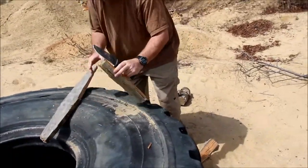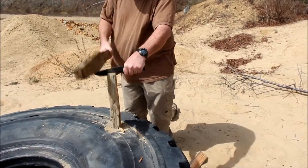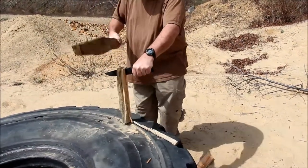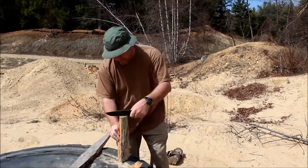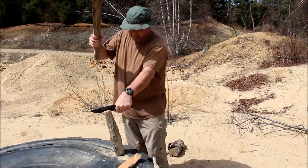There we go — this is practically petrified wood, it's been out a very long time. So it batons fine. Batoning on an old rubber tire is not fun though because there's a lot of bounce.